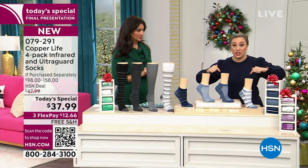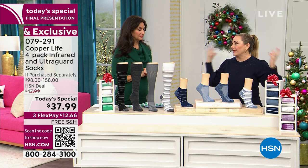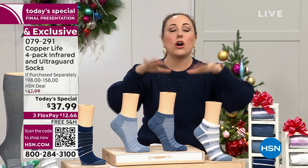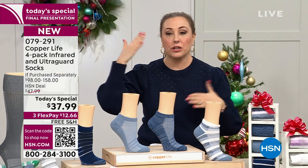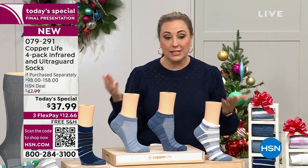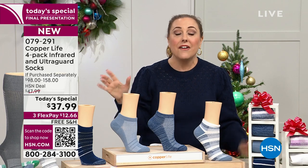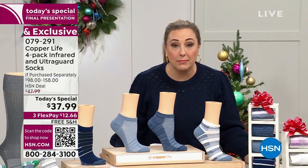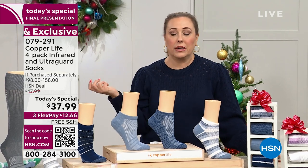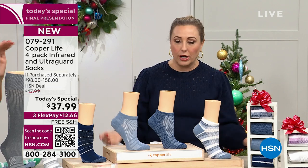Most people — we have about 700 on hold. If you want to call in, you need to call right now, otherwise you'll be waiting a while. The fastest way to order is always to go to hsn.com and put in item number 079291. Final presentation — even though it's only 4 p.m. on the East Coast, it was so incredibly popular.